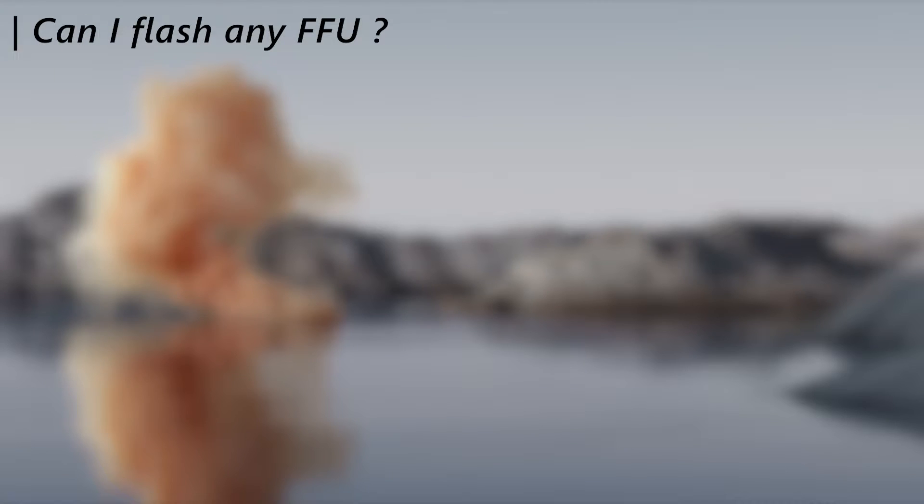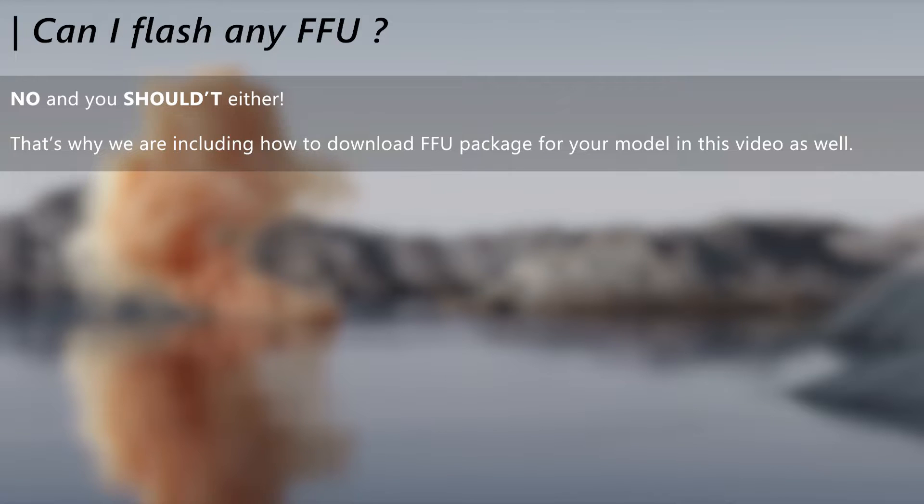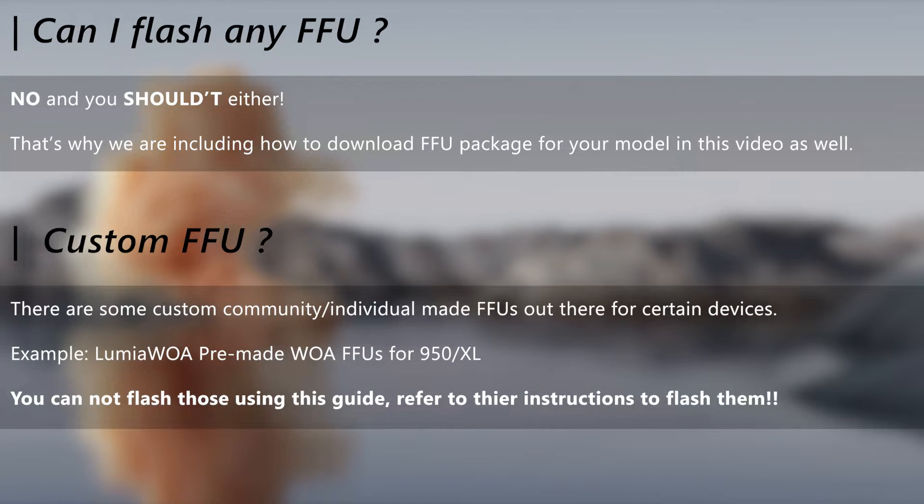You should not and also cannot flash any FFU you find to your phone. Every phone has its own firmware, and we will show you how to download that in this guide. There is also the custom FFU — that is also a no. You cannot flash any individual or community-made FFU using the procedures in this guide, as they are not production-signed and hence need special requirements and procedures to flash them.